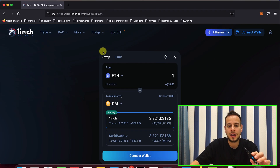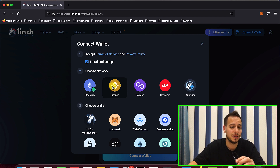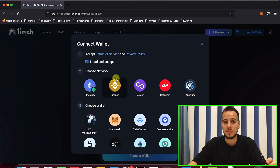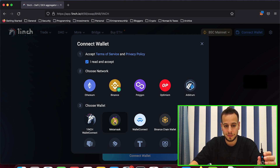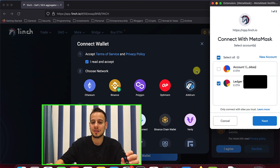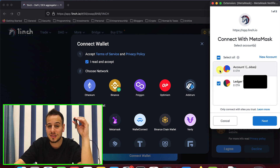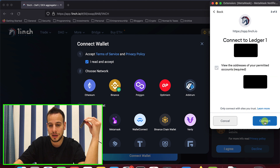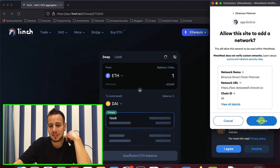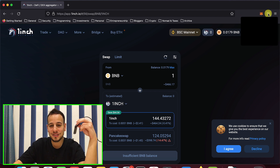Now go to 1inch. The first thing to do is connect your wallet. I want to use Binance Smart Chain, but you can do it with Ethereum, Polygon, or Optimism — all chains work similarly. I have some BNB on my wallet and transaction fees are very low on Binance Smart Chain, so I'll use that for this example. Click to connect your wallet and select the Ledger device account we just connected. Then click next and connect, and add the Binance Smart Chain network to MetaMask when prompted.